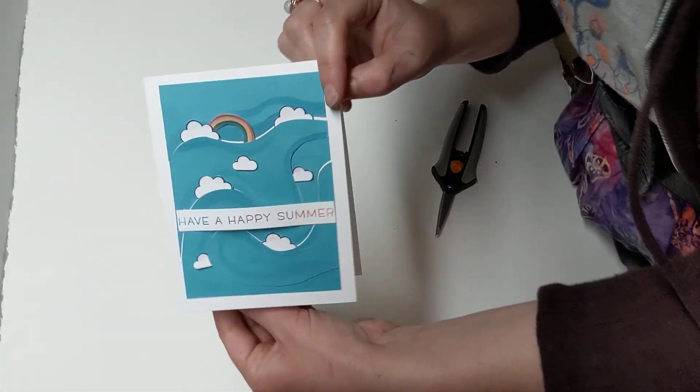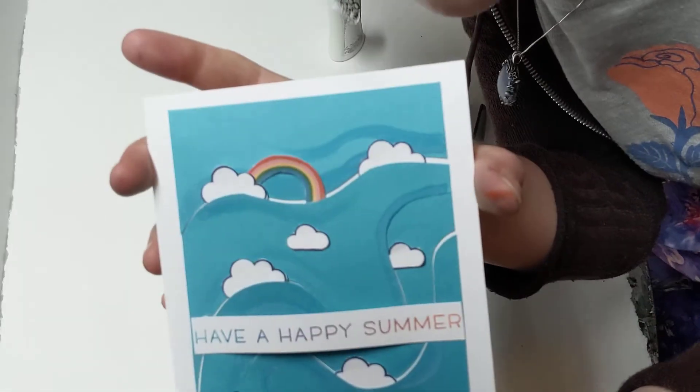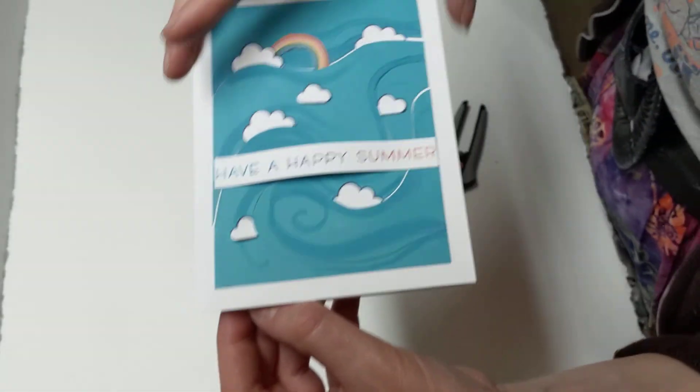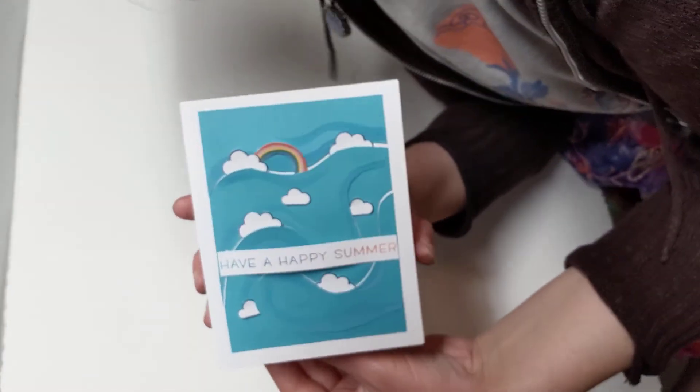So cute, you guys, this is adorable! Oh my gosh, what a fun idea. I'm going to make some more cards this week. All right, have a fun rest of your day, guys. I'll see you later - bye!